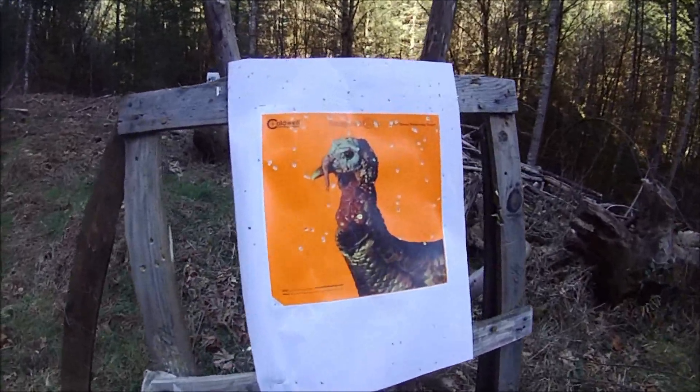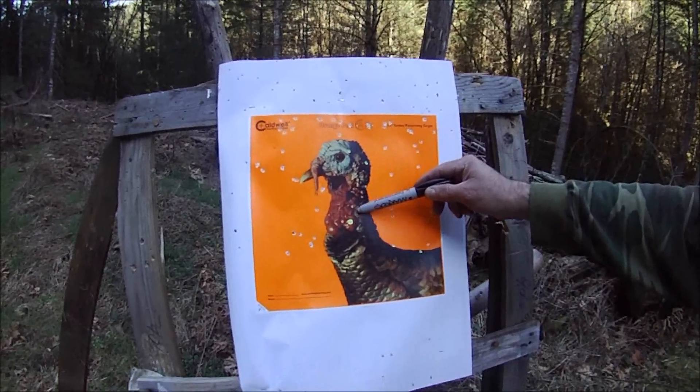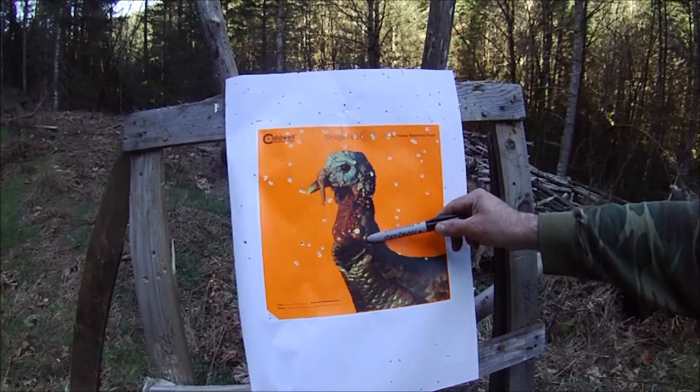Pretty spread out. We got one, two — two hits at 40 yards.